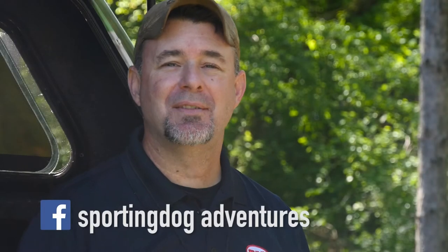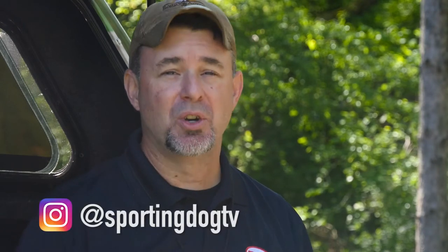Hey, welcome to Season 9 of Sporting Dog Adventures. Please like our videos, share them, and spread the word to all your friends.